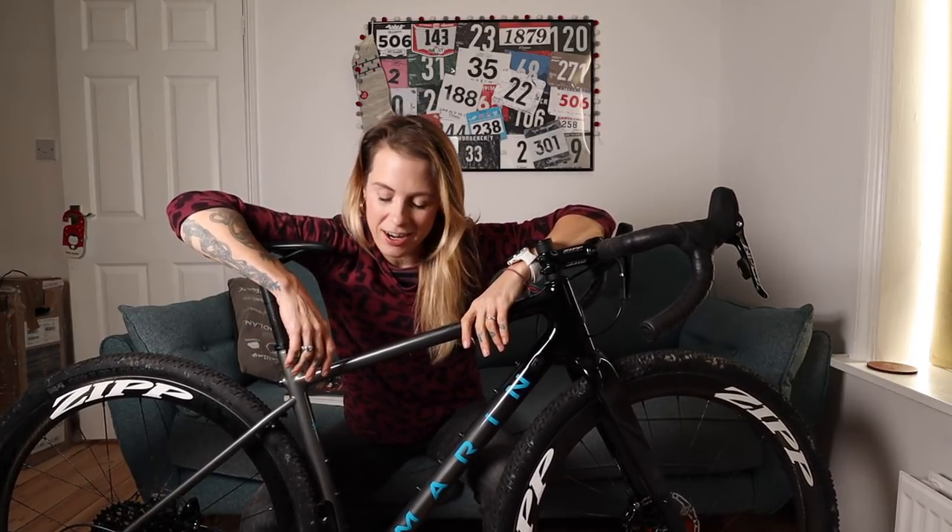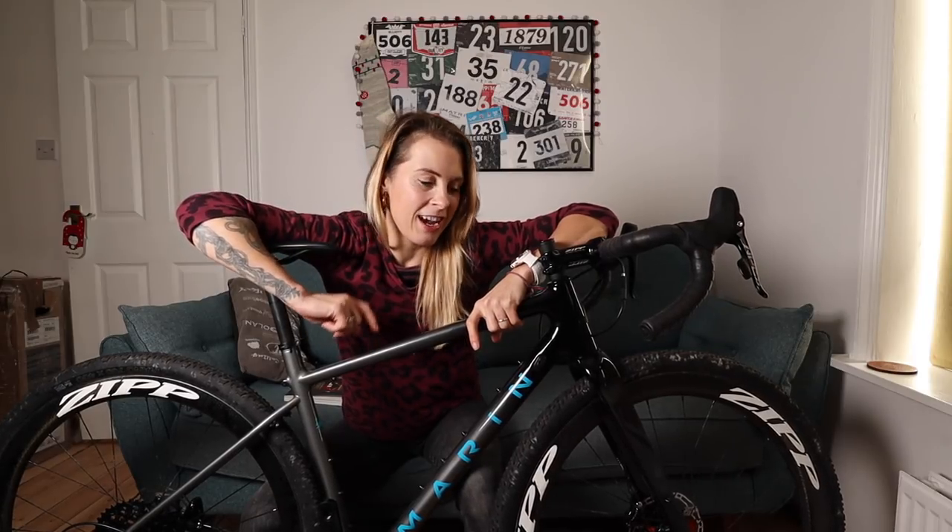I've been ill for like the last week so I've been indoors on the turbo trainer, which normally I like, but it's become pretty boring. What's been particularly annoying is I took delivery of my brand new gravel bike from Marin and I've not been able to ride it yet.